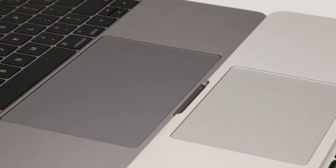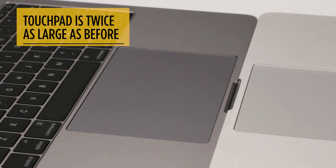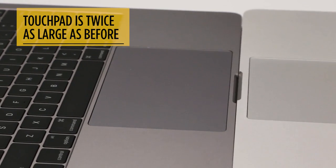No, you don't get a touchscreen, but the touchpad is twice as large as before, and the force-touch haptic feedback makes it feel mechanical, even though it's not.